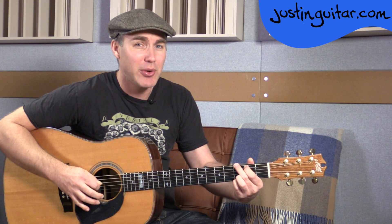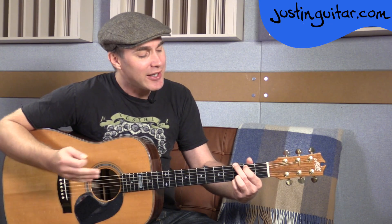Put the little finger underneath on the thinnest string. So you end up: third fret, second fret, open, open, third fret, third fret. That's your G chord.